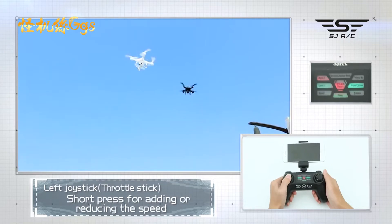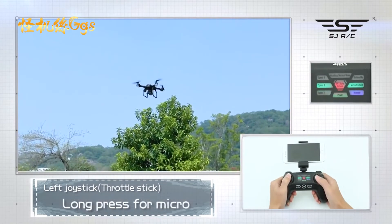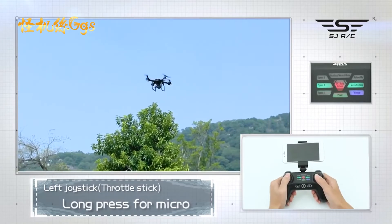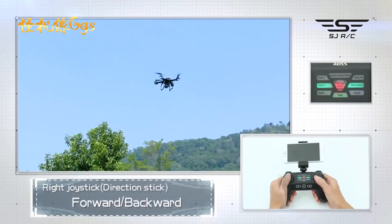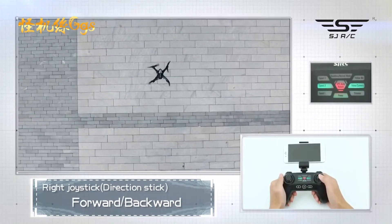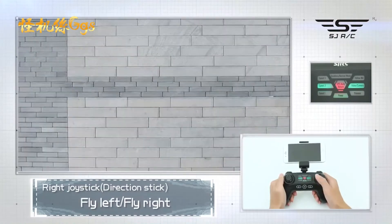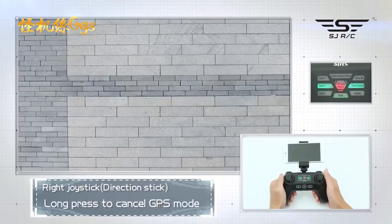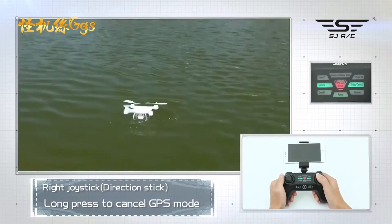Short press for adding or reducing speed. Long press for micro-adjustment of the right rocker. Short press again to cancel the micro-adjustment. Right joystick controls: forward, backward, fly left, fly right. Long press to cancel GPS mode, then long press again to enter GPS mode.